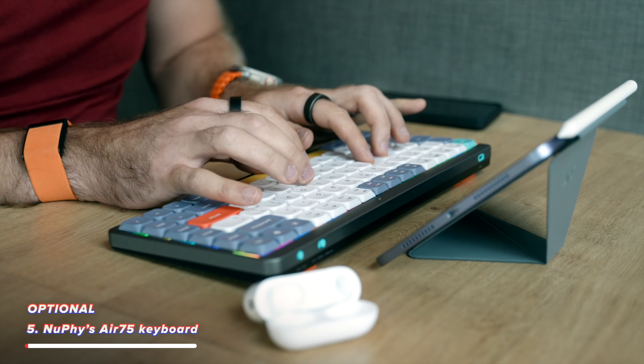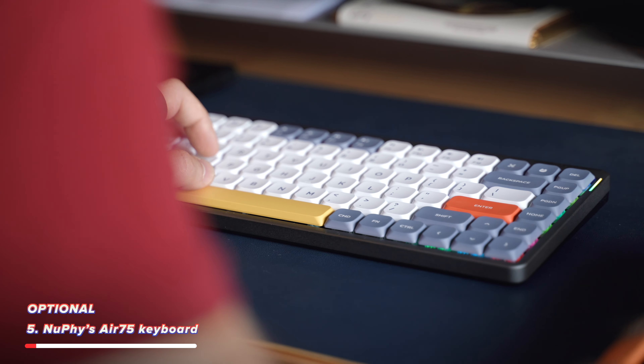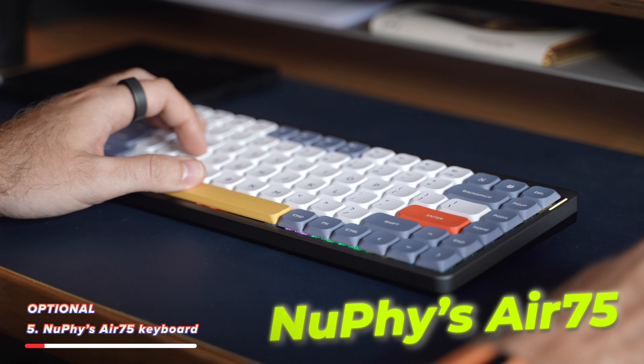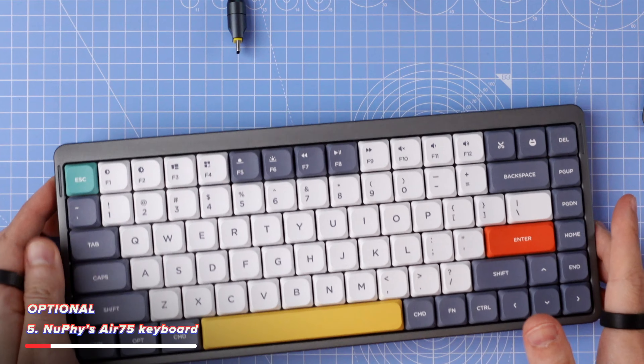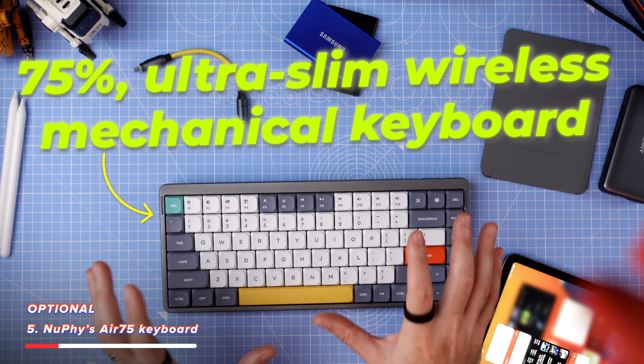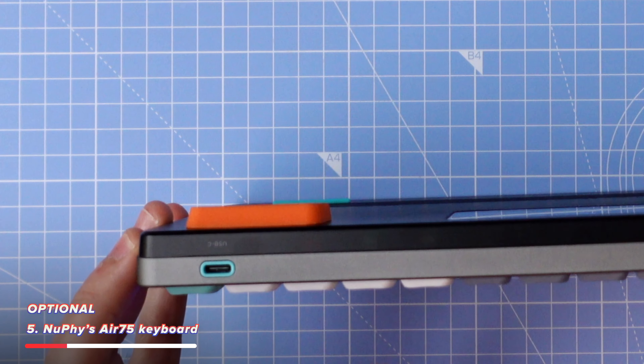Those are the essentials, and some people stop here, but there are some optional accessories which can enhance your iPad mini even further. The first and most popular one is the keyboard. I've gone with Nufi's latest Air 75 keyboard — it has an orange and kind of yellowy space bar. The Air 75 is a 75% ultra slim wireless mechanical keyboard, and you can also use it wired as well if you want to.